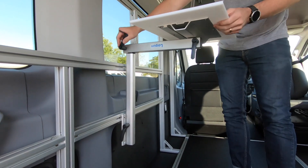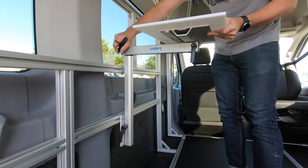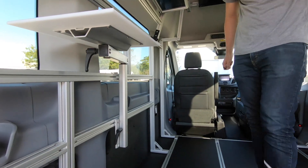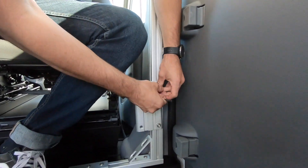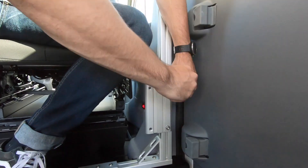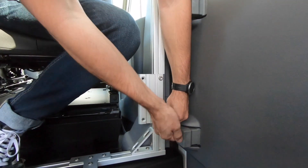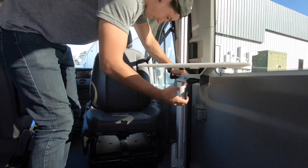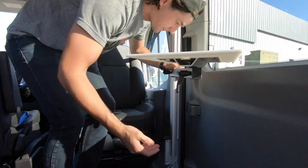The Lagoon also adjusts up and down on its mounting plate so you can set it right where you want it. It's great if you want to prepare a meal, play cards, or simply just catch up on your emails. And when you don't need the table anymore, it's super easy to take off of the mounting plate or just swing it out of the way to create more floor space in the van.